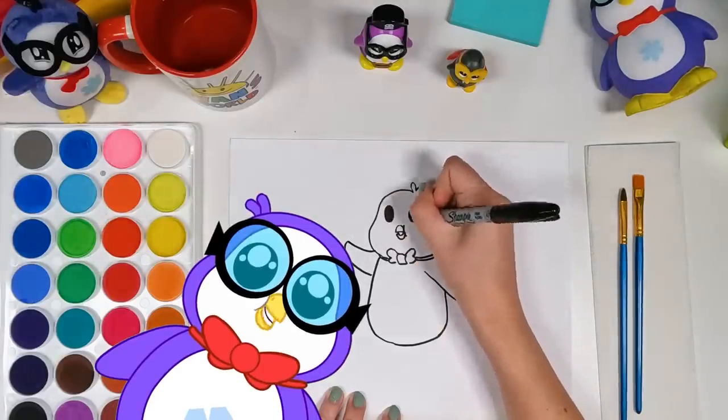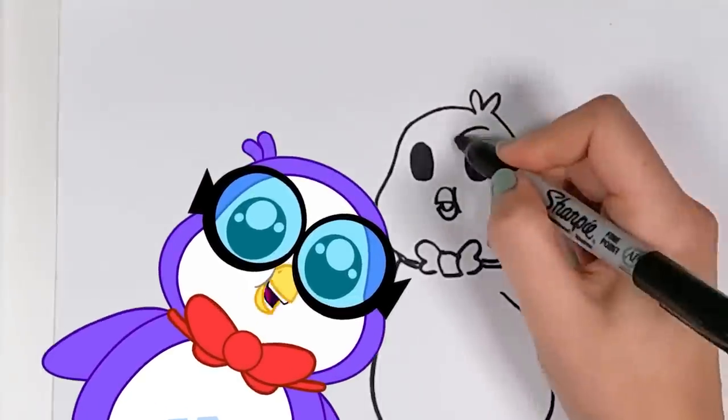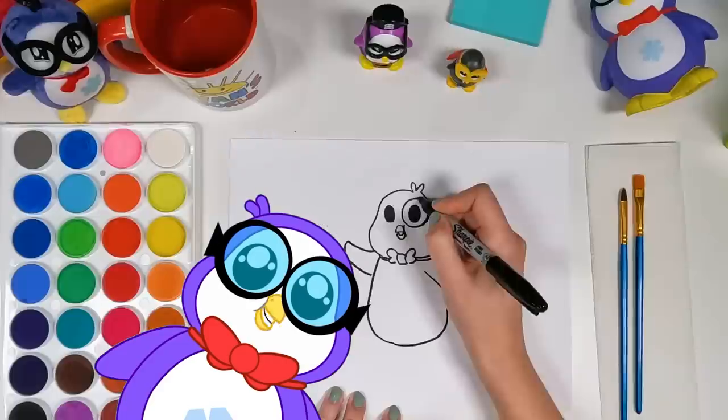It looks like I'm smiling. Well, I am always smiling. I'm kind of a happy penguin.